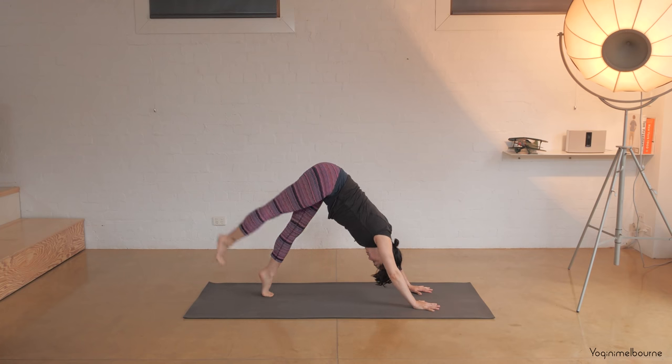Walk the hands back towards the feet. Soften through the knees, let the head relax. Either taking hold of the elbows, or option to interlace the fingers at the base of the head. Just using the weight of the hands to help lengthen out the back of the neck and the entire spine. If it feels available to straighten your legs, you could draw the quadriceps up to do that. One more breath. And release the hands down, soften through the knees. Spine roll to come all the way up. Inhaling, palms and hands come together. Exhale, forward fold. Walk your hands back out into your down dog.